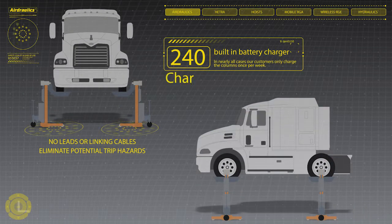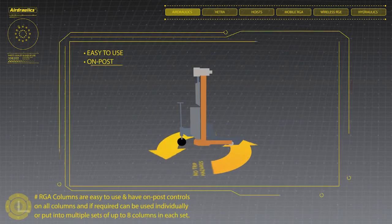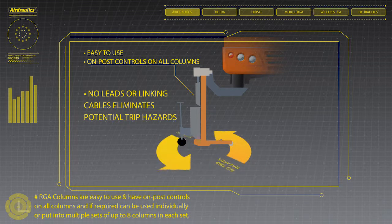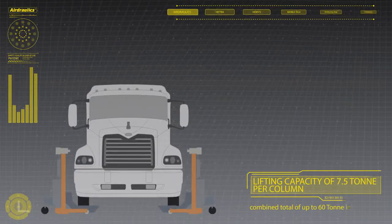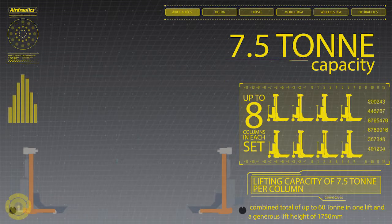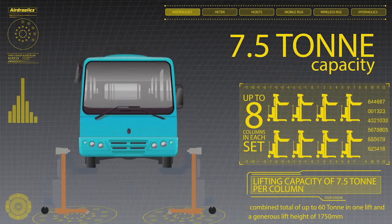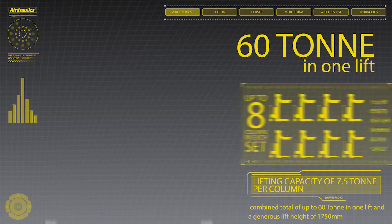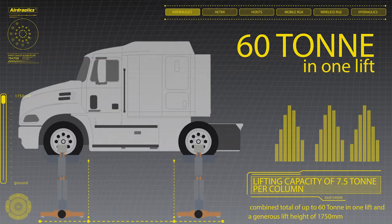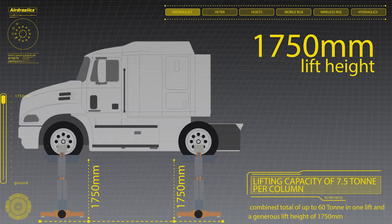The charger requires standard 240 volt single-phase power to charge. In nearly all cases, customers only charge the columns once per week. Hetero-mobile RGA columns are easy to use, have on-post controls on all columns, and if required can be used individually or in multiple sets of up to 8 columns per set, each with a lifting capacity of 7.5 tonne per column. This gives a combined total of up to 60 tonne in one lift, and a generous lift height of 1,750 millimetres.